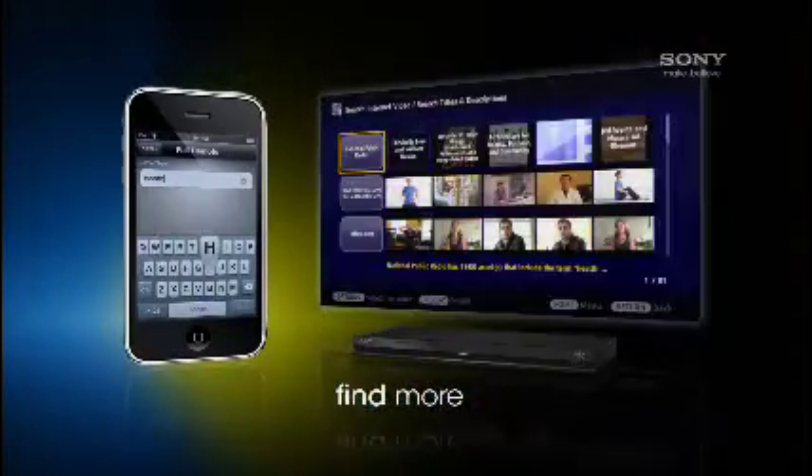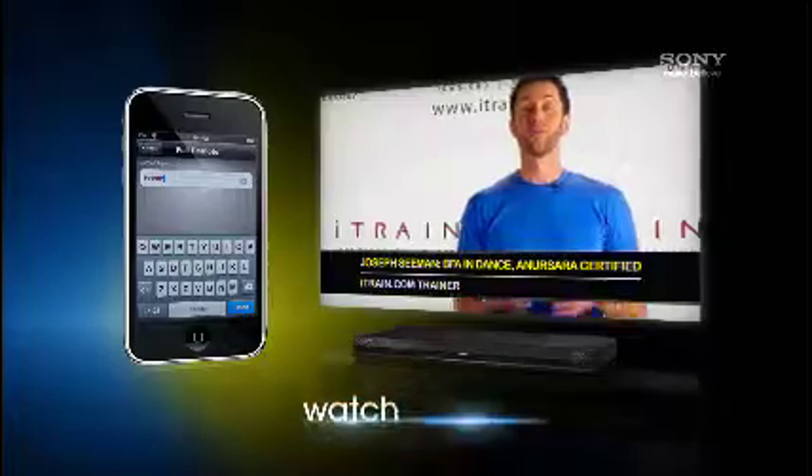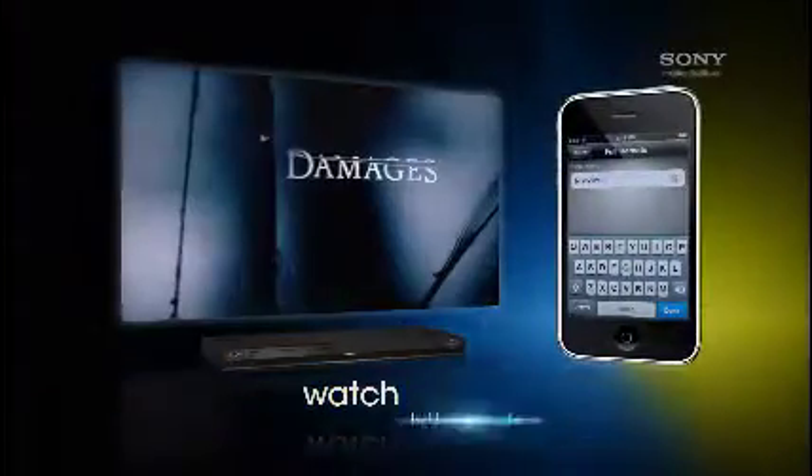Discover more content when you search the Bravia Internet Video Library. Just type a word and tons of entertainment choices are at your fingertips.